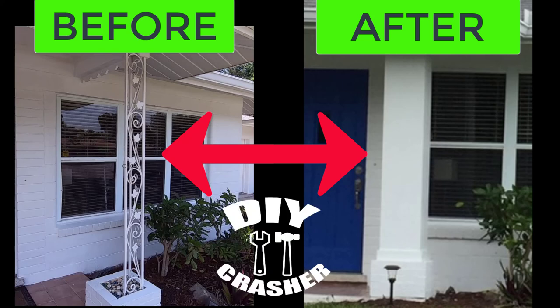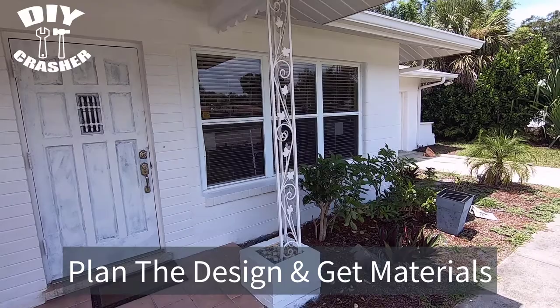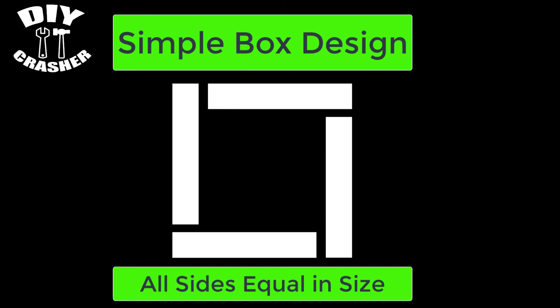Instantly dress up your curb appeal by making a fake column to cover up an existing wrought iron column. First, plan the design and get the materials. I'm doing a simple box design where all sides will be equal in size.